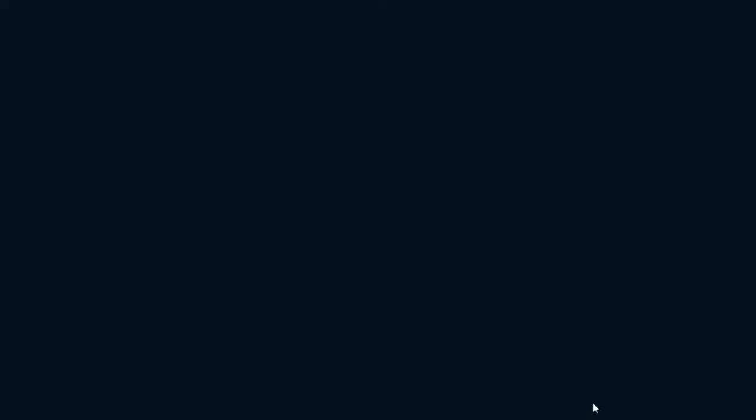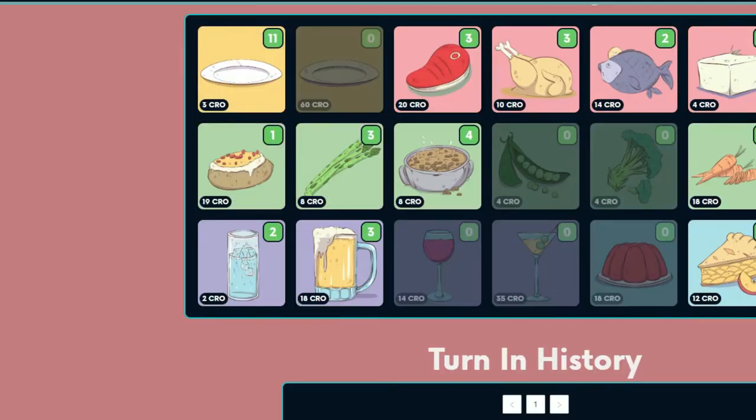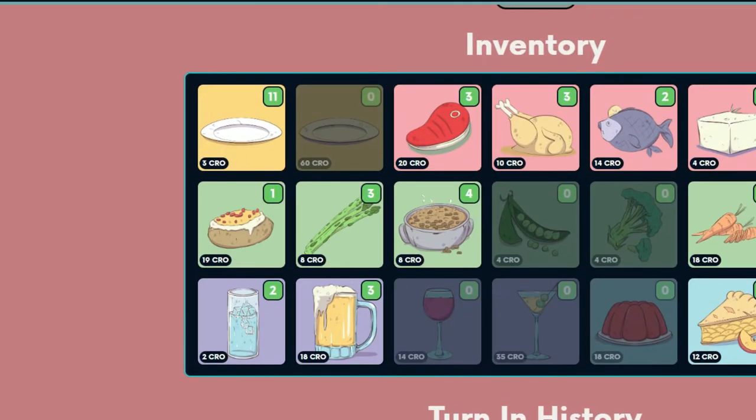We're good, it's done! Now if I go check back I should have 11 plates — I'll refresh this. I've got one tofu and one ice cream I'm going to send to Voodoo. It worked — we're good, it does work!